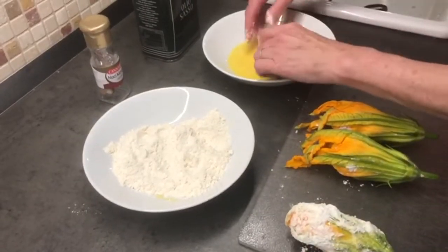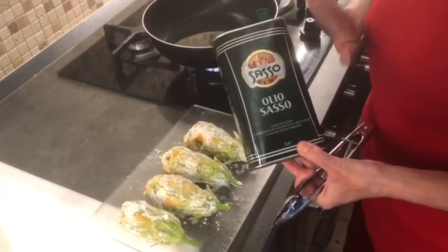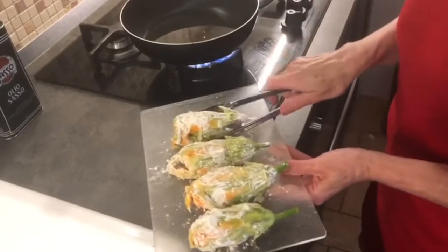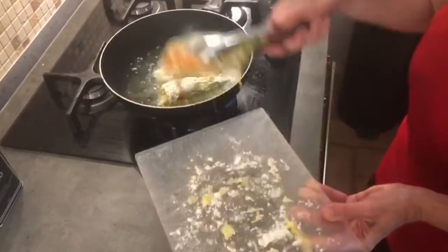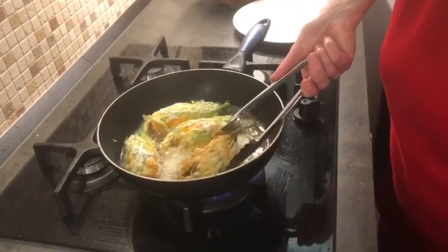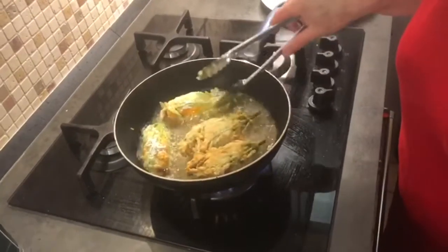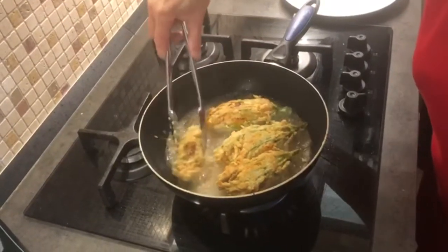When I sauté or fry vegetables or zucchini blossoms, I just use basic olive oil — you don't have to use that extra virgin fancy stuff for this; something a bit lighter rather than thicker. Just place your flowers into the pan and sauté. It's time to slowly turn our flowers over — about two minutes on each side. You don't want to burn them, but we do want that filling to be nice and cooked.